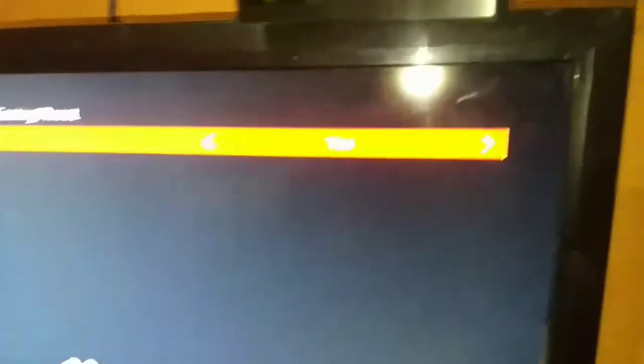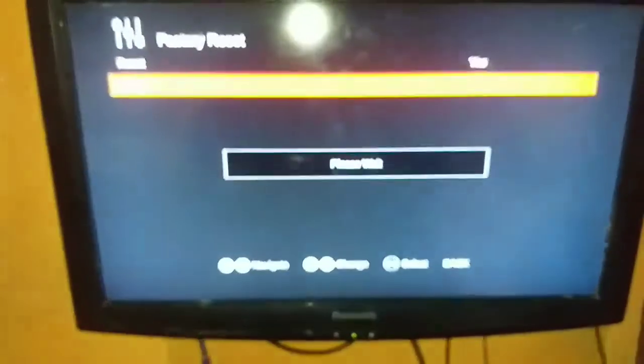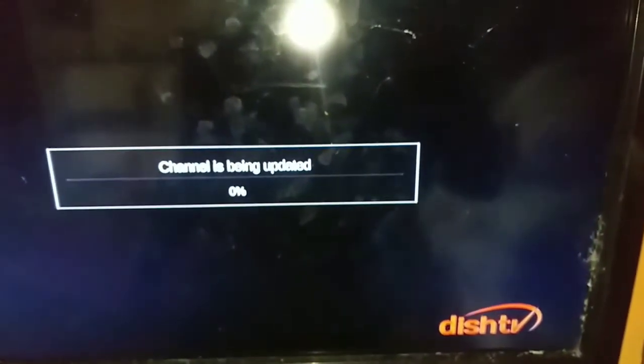Click the side button. Press and click the new set, then select the new set. The video is updated and it will be automatically updated.